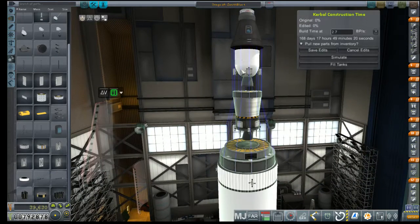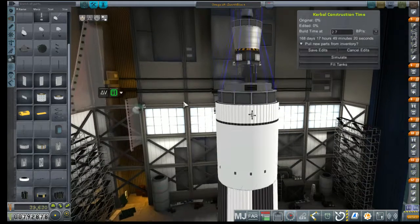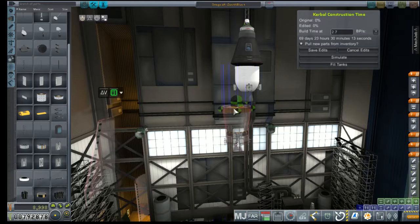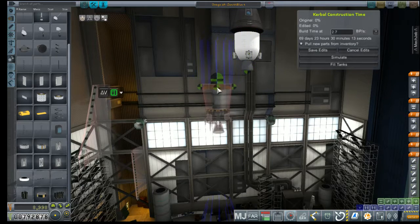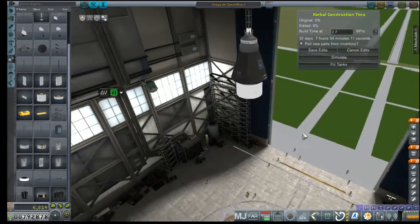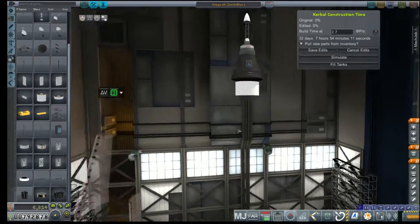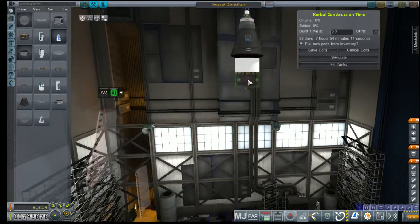What I want to do is disconnect this stage, put it down here, and go ahead and delete that. We do have resource transfer enabled on this decoupler, so we don't really need to do much with that. We need to figure out how to build a better stage below it, and the first part of this is going to be including an Agena avionics package.